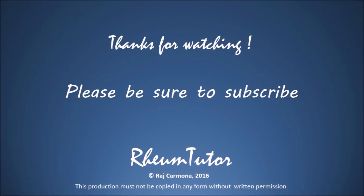Thanks so much for watching. I hope this was useful to you. Please remember to subscribe — there are lots of other videos including other injection techniques and physical exams.